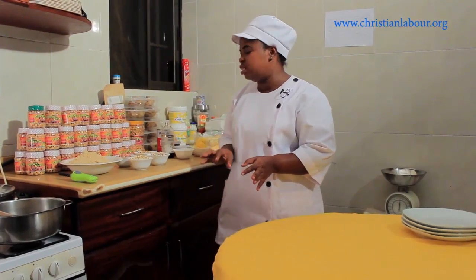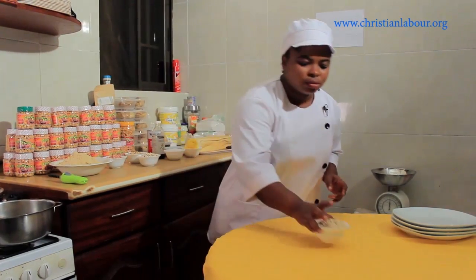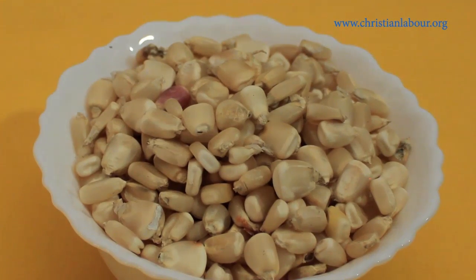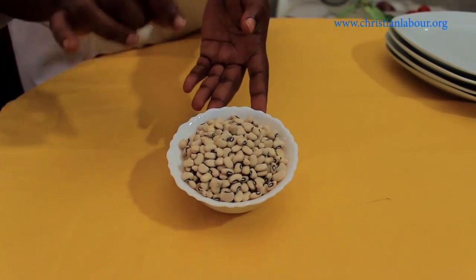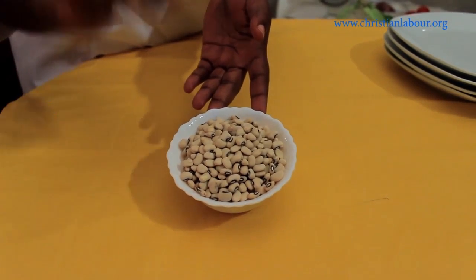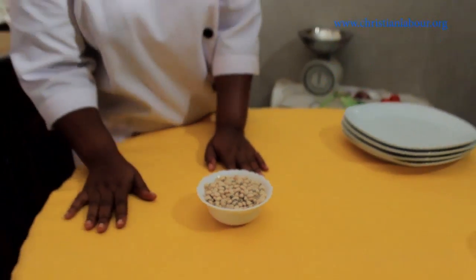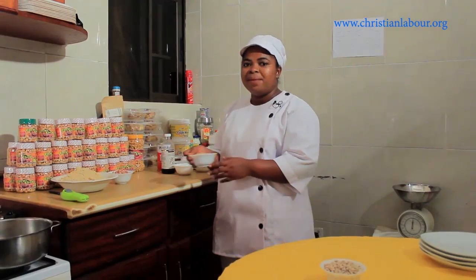Soybeans are very important, so I'm going to show you the cereals we are going to use in today's ceramics. The first cereal is maize — you need to select good quality grains which have no weevils in it. We are also using black-eye bean in today's ceramics, so you have to select good quality beans so that the quality of your ceramics will be at the standard.